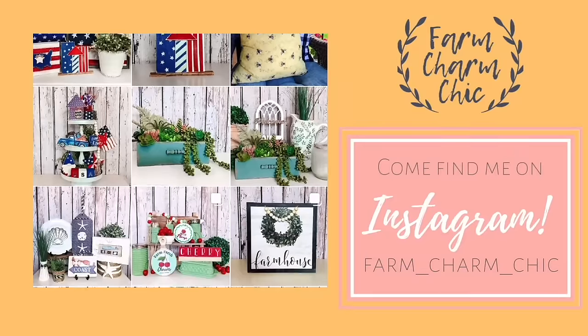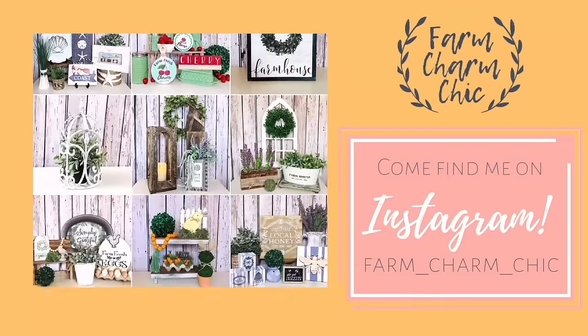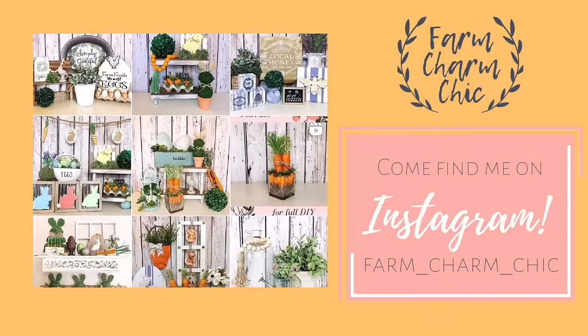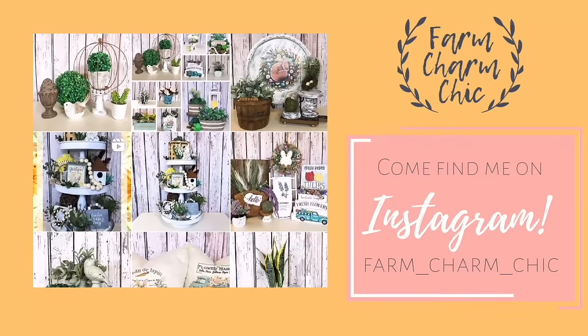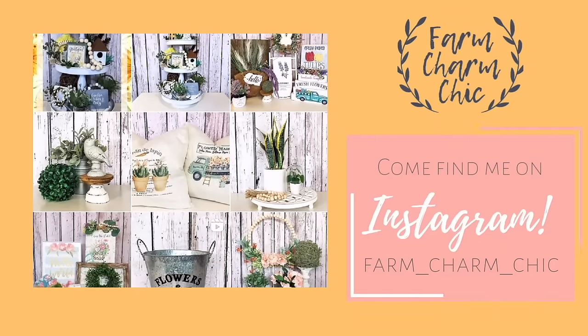Are you guys on Instagram? If you are, I would love if you'd come find me — I'm Farm Charm Chic over there. I'll leave a link in my description box so you can easily find me. I post there quite a bit to show you things I'm working on. If you do come find me, remember to send me a DM and say hi because I do love meeting new friends.